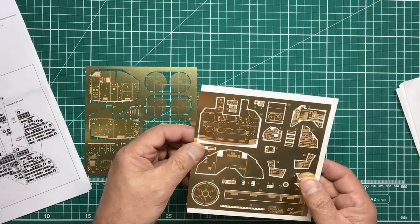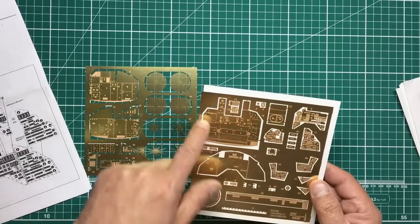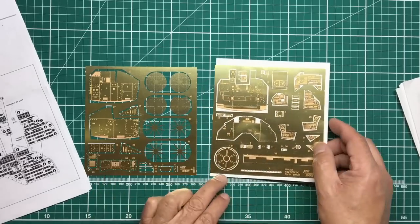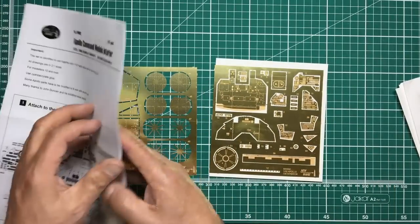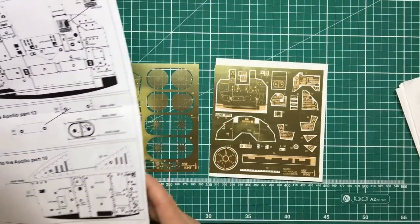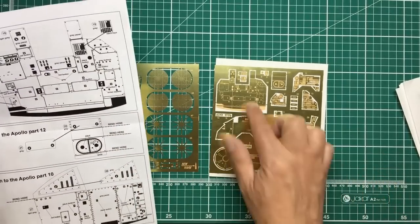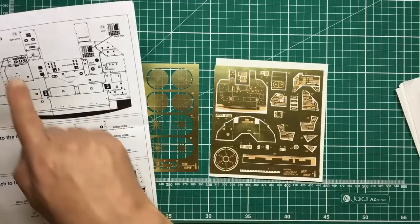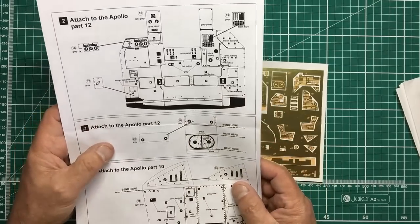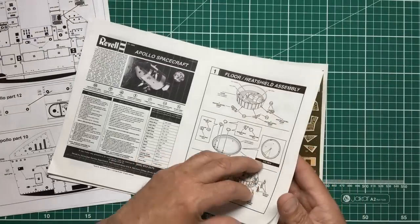There are various panels for different areas of the craft. Looking at this fresh together — this panel attaches to part 12, probably the overhead console, with various little bits and pieces added to it. All painting directions and colors are given in the instructions.